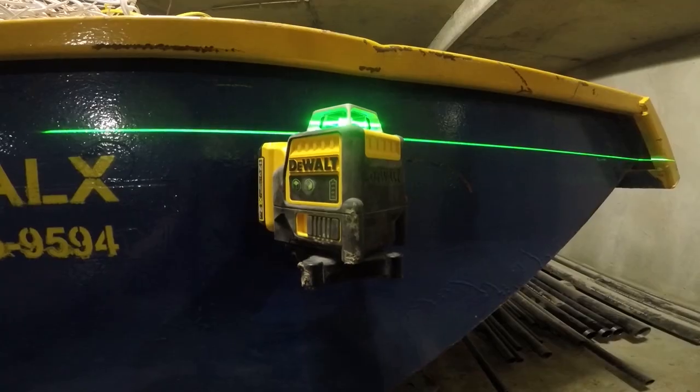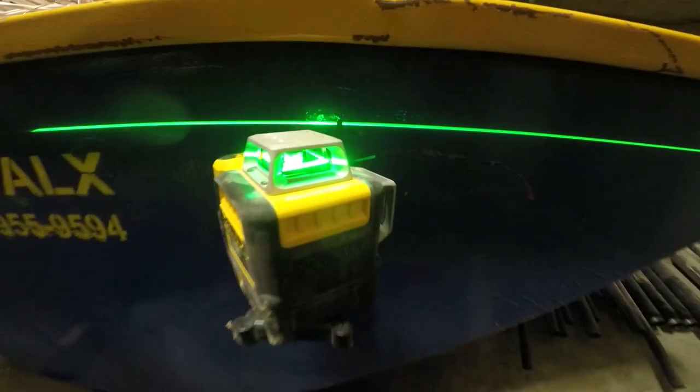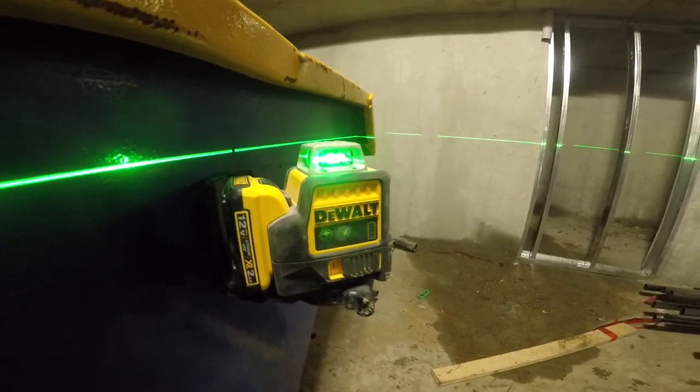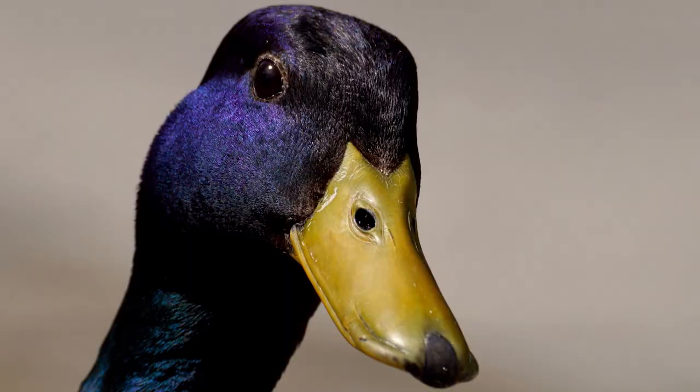Okay, video number three — the dual line laser. I said before I wasn't going to review this because I didn't think it was a good laser, but we bought one at the supplier and it was on sale for four hundred dollars. I would never pay more than that for this laser.